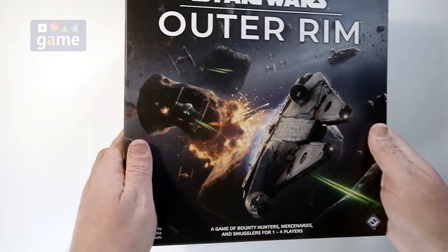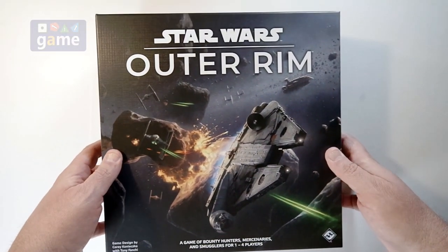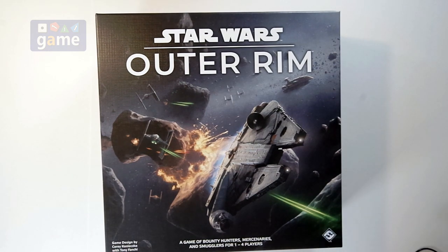And that is what comes in Star Wars Outer Rim from Fantasy Flight Games. Appreciate you watching. Hit subscribe. God bless you. Bye-bye.